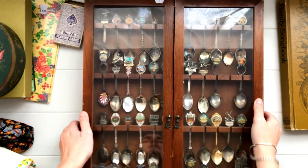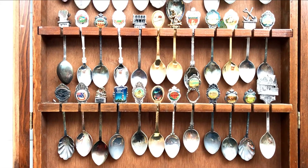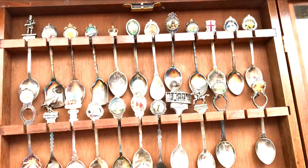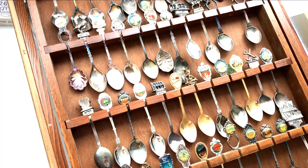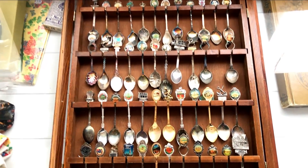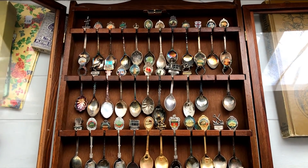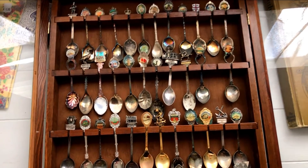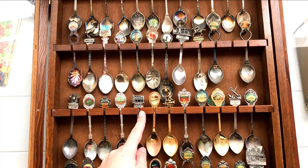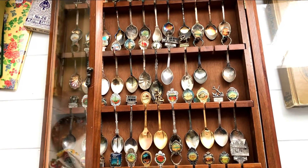I also got this spoon cabinet full of souvenir spoons. It's really hard to show you guys as the light's reflecting off the spoons. But what really drew me to this was actually the cabinet itself. I feel like I would be happy to display this in my craft room — it fits really well with my studio decor as it is. But I also got to thinking that I could potentially take out these spoons and use this cabinet for some kind of craft supply. I don't know what, and if you guys have any ideas I would love to hear them because I don't know what I could fit into these little slots. I kind of feel like I want to repurpose it somehow, but at the same time I think it's really charming the way it is, so I may just leave it as is and hang it up in my studio.